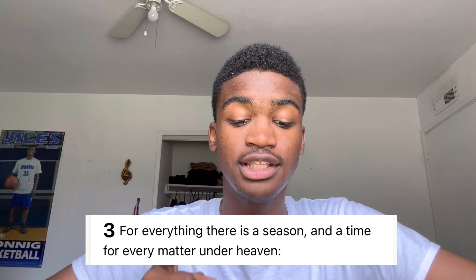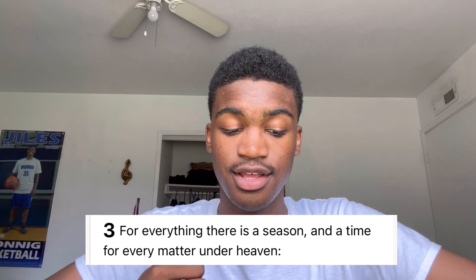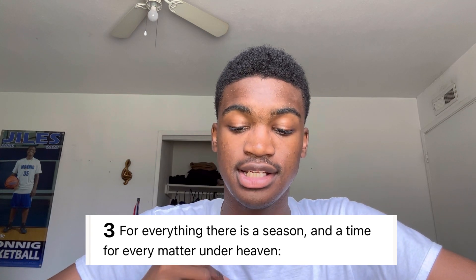Today's scripture is Ecclesiastes 3:1, and I'm also going to mention some of the other verses in Ecclesiastes 3. Ecclesiastes 3:1 says: 'For everything there is a season, and a time for every matter under heaven.'